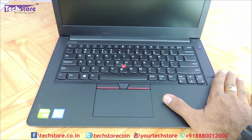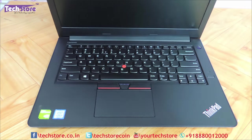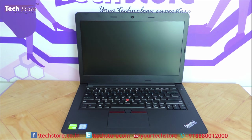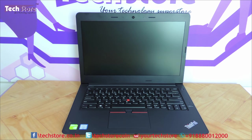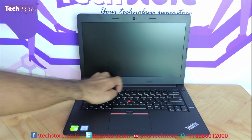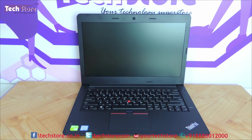Many of our customers want to open it with one hand — see, it opens with one hand. Very sturdy base, it just opens very comfortably with a single hand. Once opened up, it looks very upright. They have done a considerable amount of revamp in this area, giving it a very traditional ThinkPad feel.